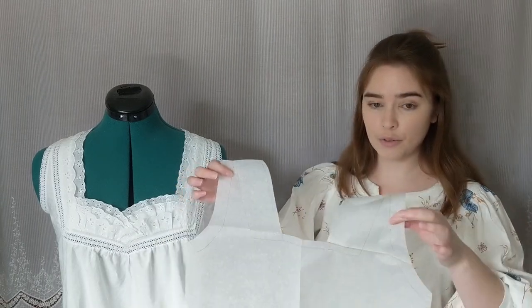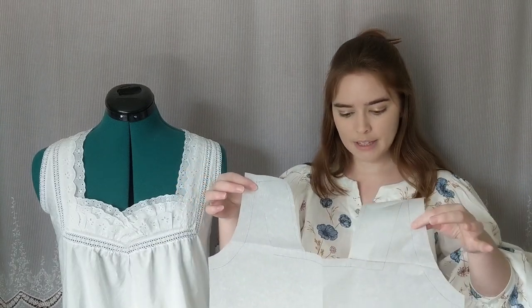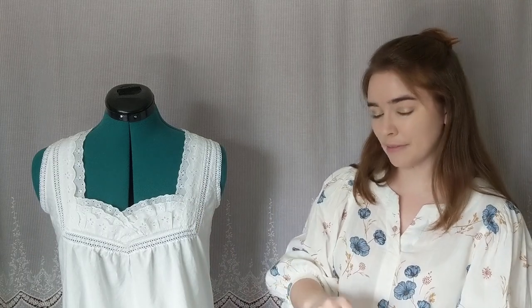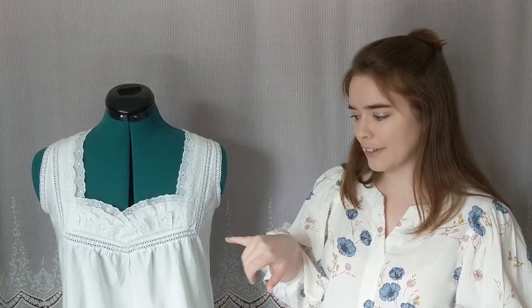That way I could figure out how big the back rectangle needed to be versus the front rectangle. Once I had done that, I drafted a pattern for the top of the front and back. The front half of the measurement around the torso was significantly larger than the back half. So while the original doesn't have any gatherings across the front, I thought gathering would be the best way to make sure the shoulders fit while still giving me enough room in the bust.